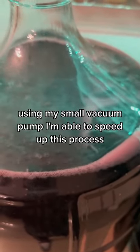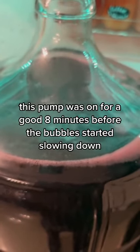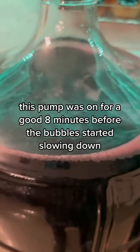Using my small vacuum pump, I'm able to speed up this process. And you can see all that dissolved CO2 coming out. This pump was on for a good eight minutes before the bubbles started slowing down.